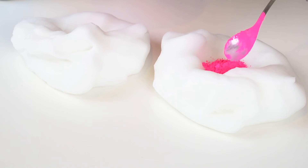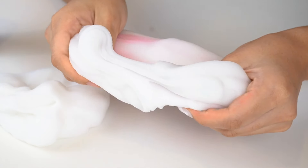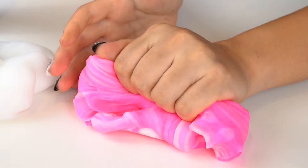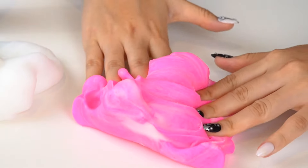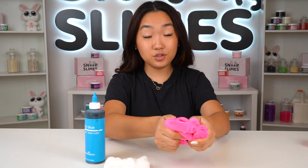First I'm going to attempt to make the tiniest slime possible. This is our normal container and this is our tiny container. It holds around six ounces and this one holds like maybe one ounce. The slime I'm going to make is our Sour Belt slime — it's an icy textured slime with two vibrant colors, blue and pink.